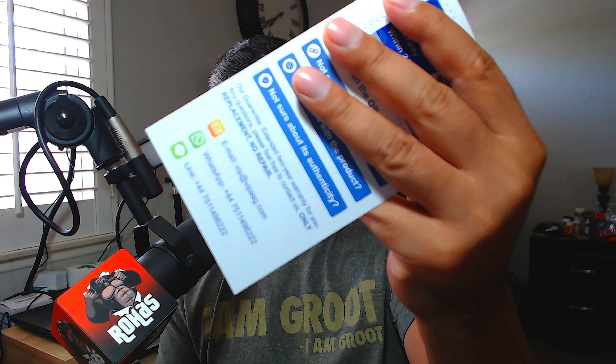Got some cool stuff here. It's got a little QR code — scan here to verify and activate the warranty. Pretty cool. It's got an email on the back and a couple of phone numbers. There's the watch — looks pretty cool — and right next to it is a little accessory package.